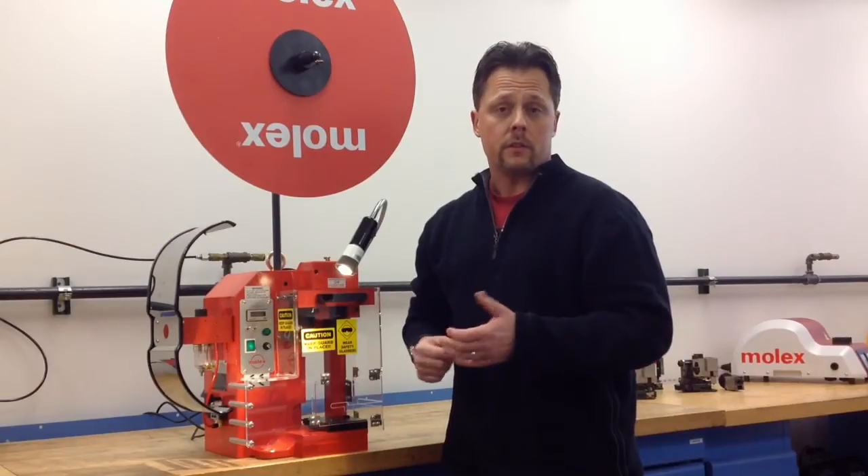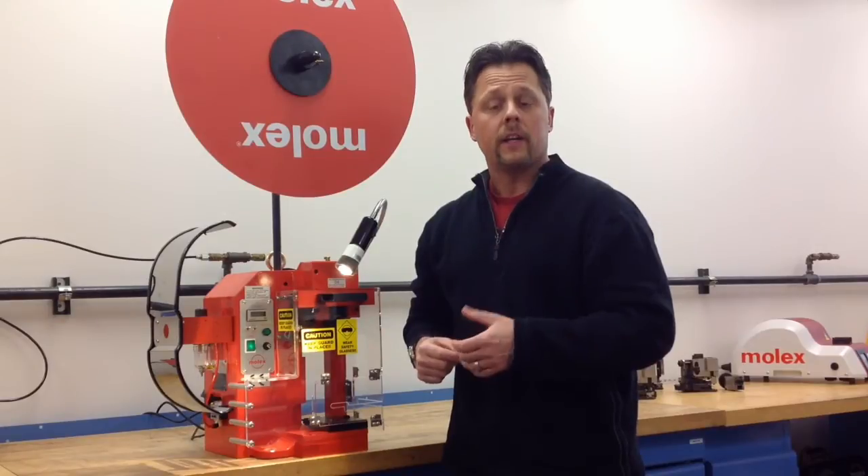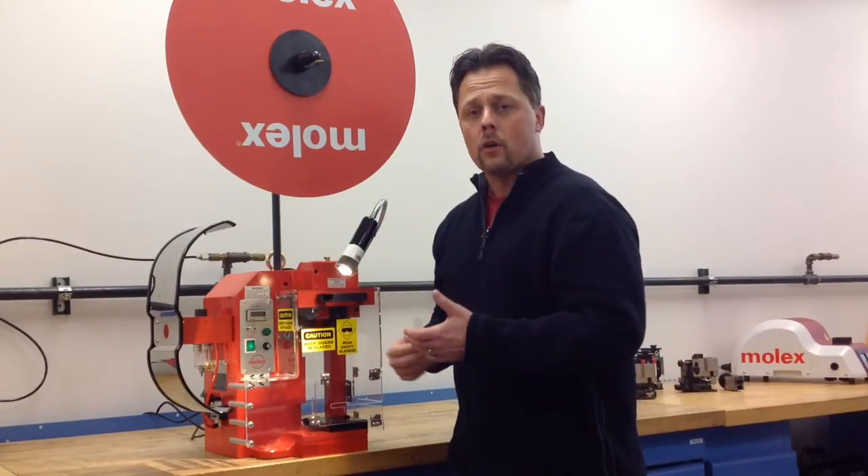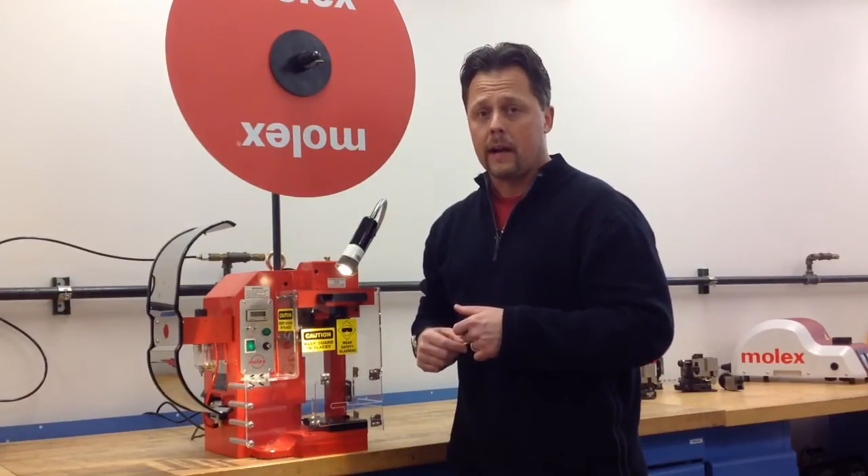This press uses most industry standard applicators, including our Molex fine adjust applicator and our Molex mini Mac applicator. What I'm about to show you is everything that comes standard with our TM3000.